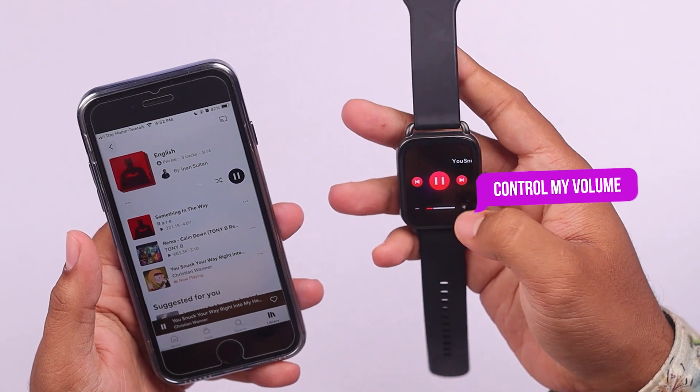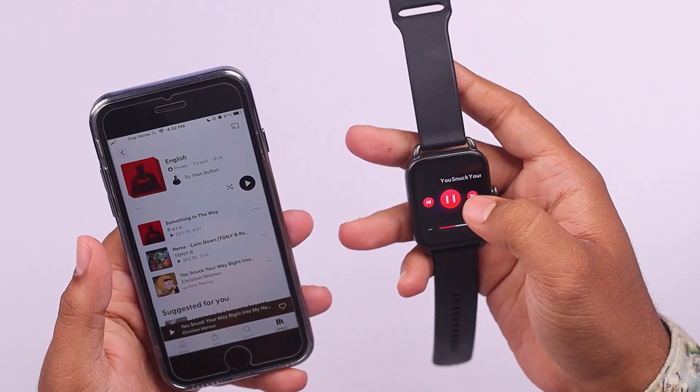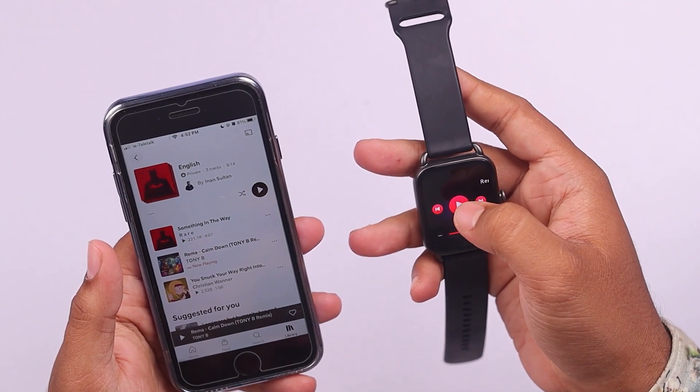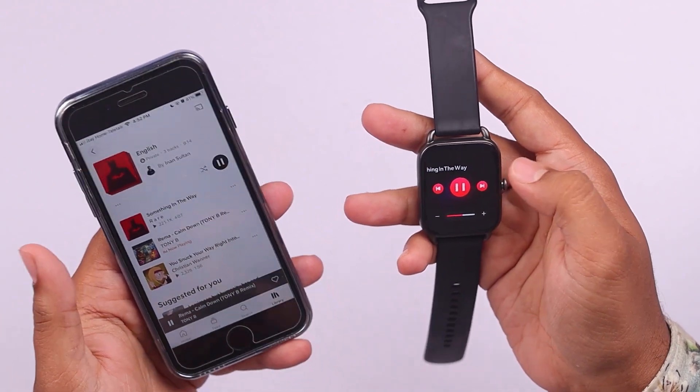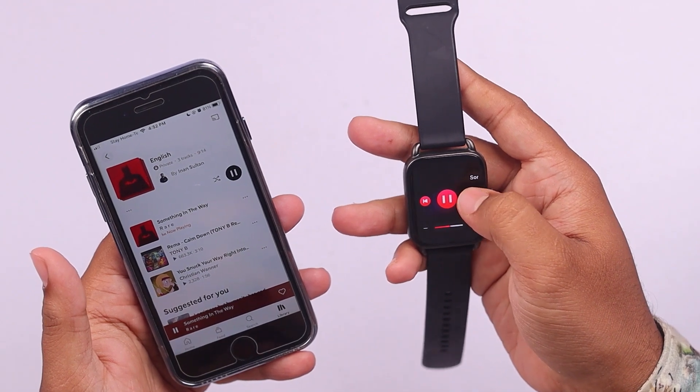As you can see, I can control my volume. I can pause the music and go to the previous track. Yep, I can go to the previous track and I can also go to the next track. Let's see if I can reduce the volume as well.